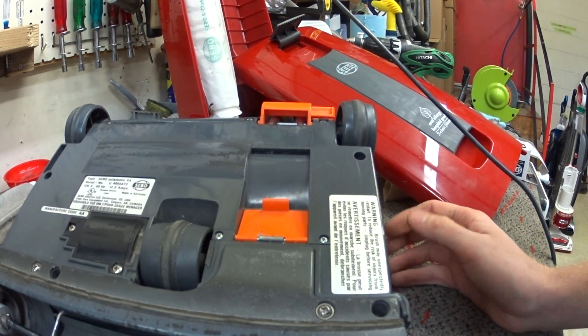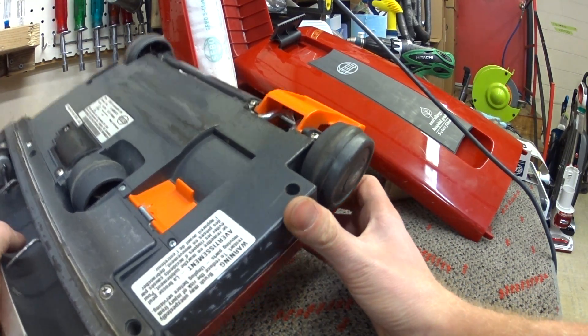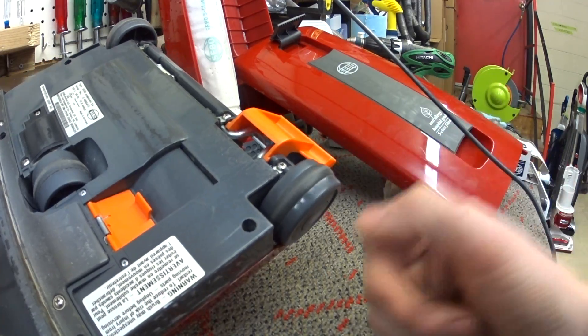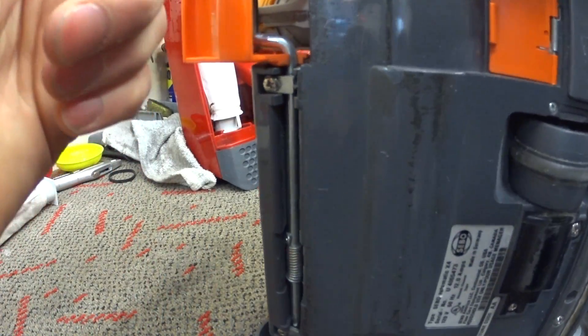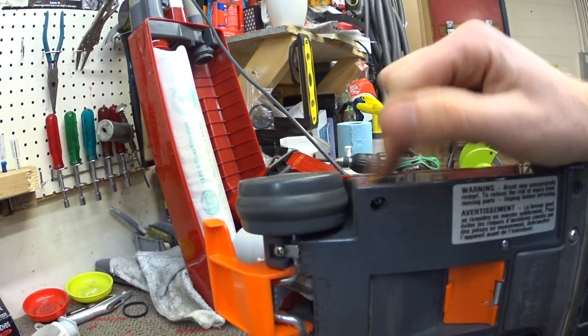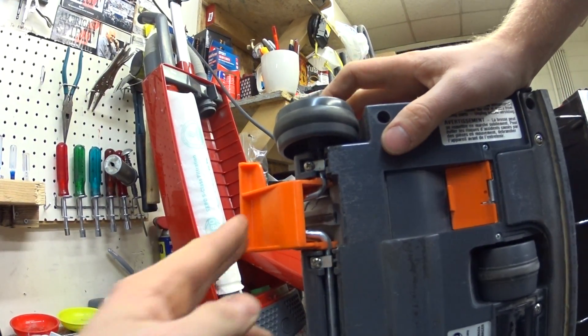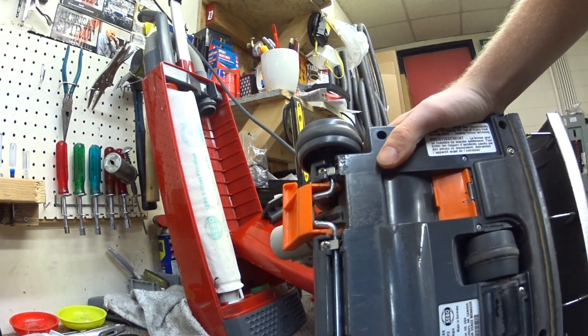I know everybody is always like Kirby — Kirbys are not for commercial use and I don't need to make a video describing that. But I don't know if you guys can see this wheel, but somebody slammed this down and bent the metal axle.